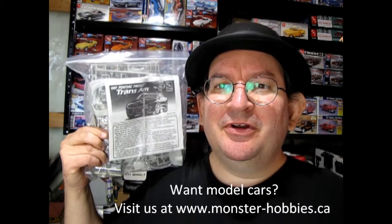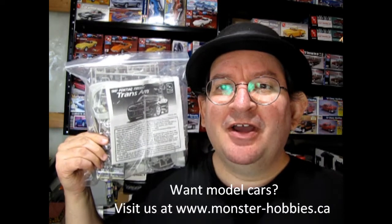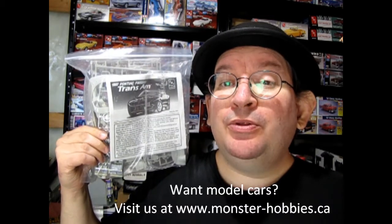Hello once again Monster Hobbies model car garage mechanics. Today we're doing a little sidestep here — I'm unboxing an old bagged kit that I've had for a long, long time.